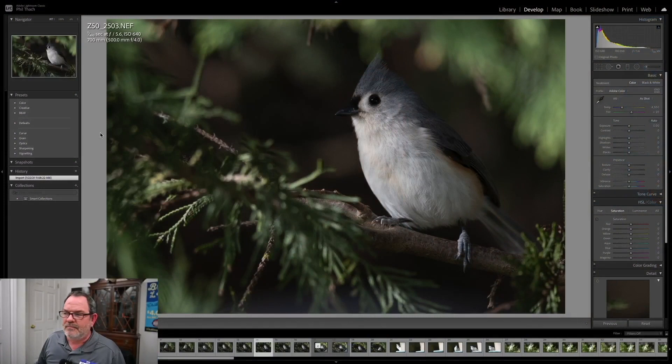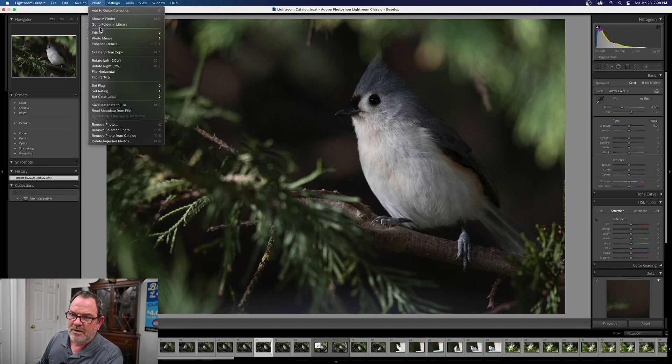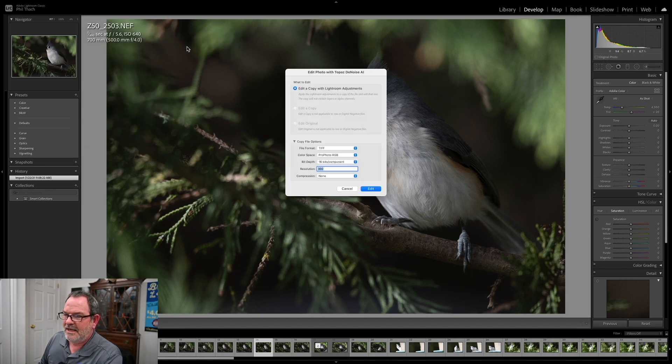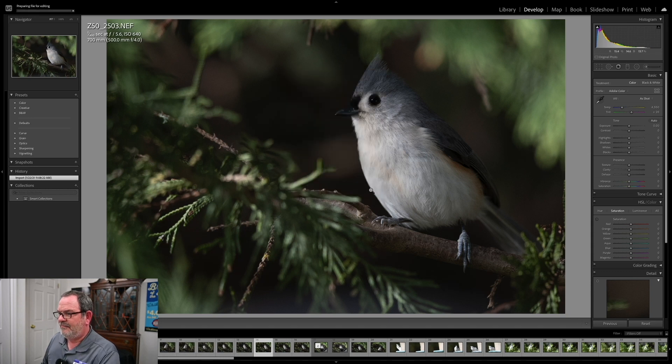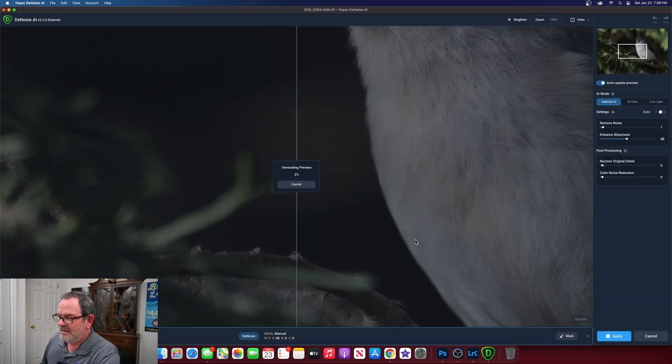Let's hop into Lightroom. Here is a photograph of a tufted titmouse that I made on the back porch not too long ago. This image is only ISO 640, but with wildlife images and a big telephoto lens you can really see a lot of noise. To send it to Topaz, once you've installed the plug-in, you go to Photo > Edit In > Topaz Denoise AI and click Edit. It generates a 16-bit TIFF file and loads it into Topaz Denoise AI.